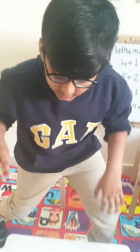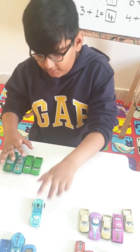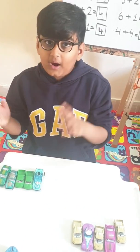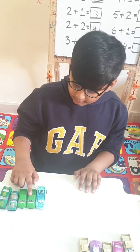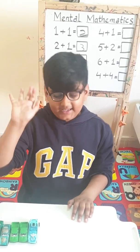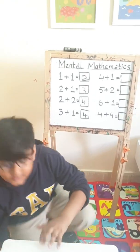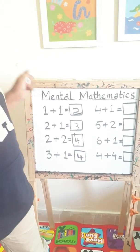Now let's check it out. I have four cars and one car is coming back. How much is it? One, two, three, four, and five. How much is it? Exactly, it is five. So let's write five in four plus one.